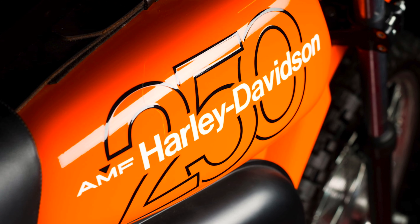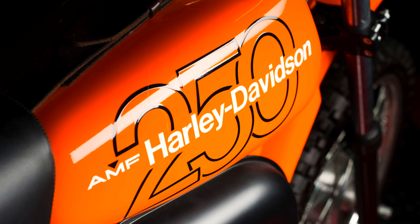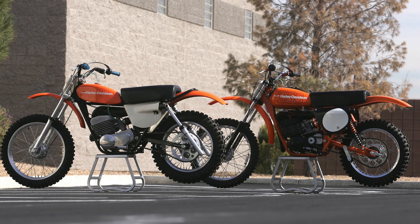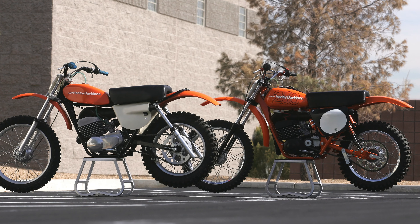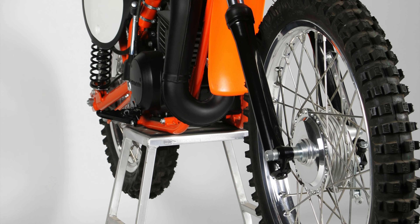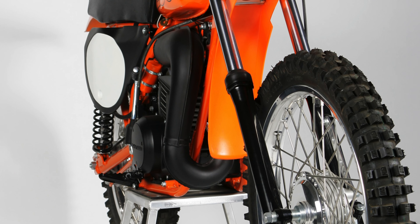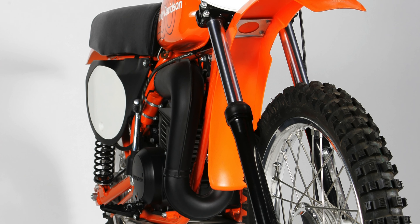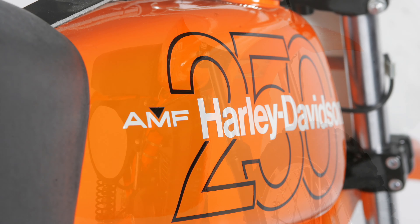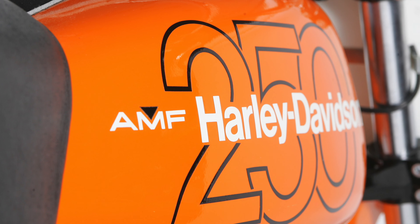With Rocket Rex at the controls and a diverse collection of resources at their command, AMF Harley-Davidson prepared to take a second stab at the lucrative American motocross market. For this second attempt, Harley looked to suppliers from all over the world for its components. Assembled by Aermacchi in Varese, Italy, the bike used electrical and suspension components from Japan, an Italian motor, a German frame, hubs from France, laced to rims from Spain. It may have borne an American name on the tank, but the MX250 was truly an international machine.